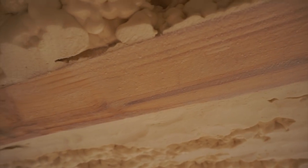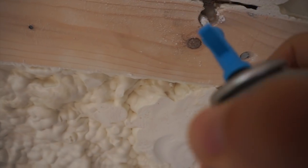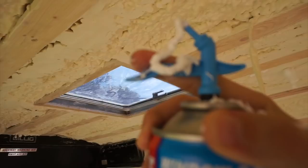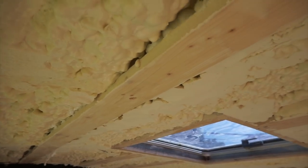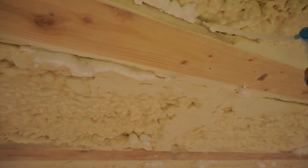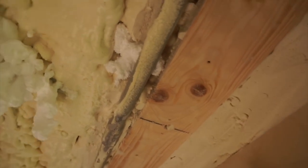Wow. Oh dang, that was a deep one. That's satisfying. I'm not doing that great of a job if it's just falling down like this and getting rigid. There's a learning curve to this, and I'm already doing a little bit better than I was five minutes ago, but I'm still not doing a great job.